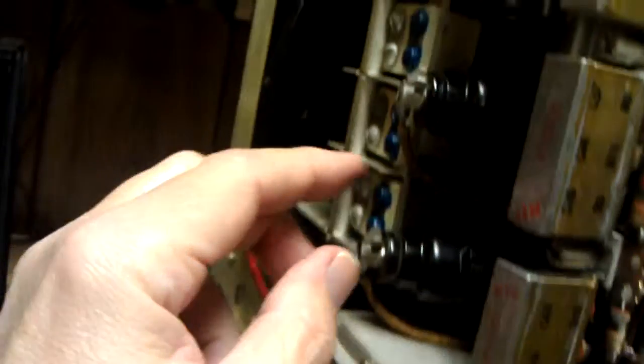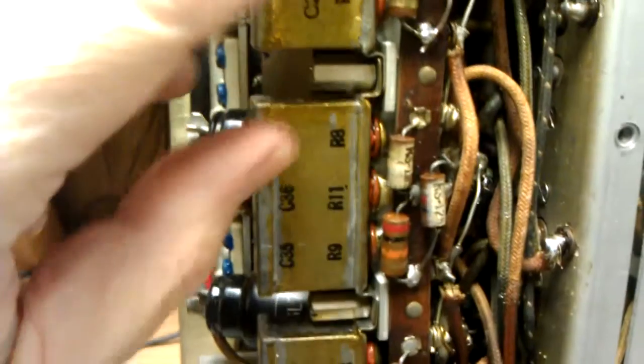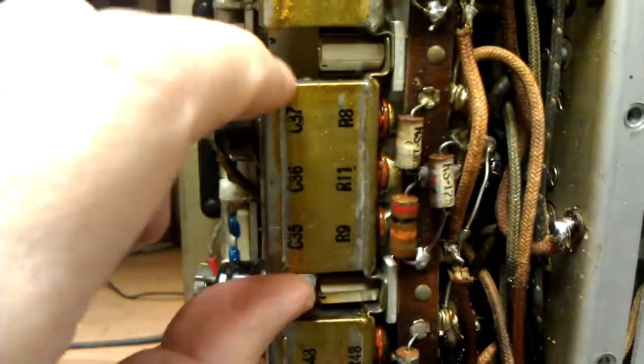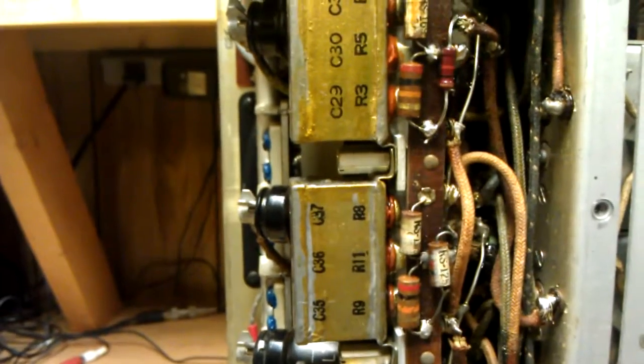Before we start, we'll take the tubes out and put some protection here. We're also going to have to protect ourselves from that oil. I don't know what kind of oil is in here — it could be carcinogenic for all I know. So when we come back, we'll see what happens.